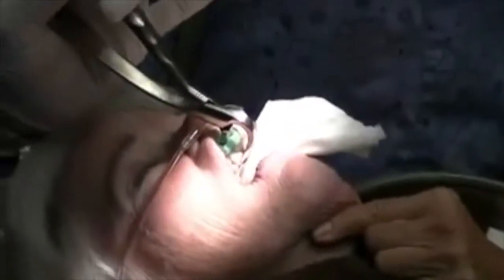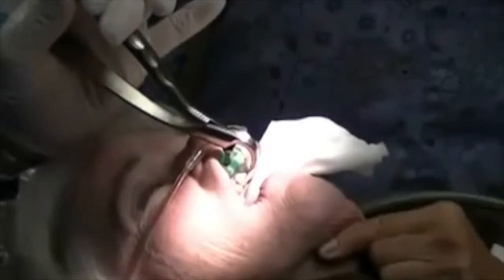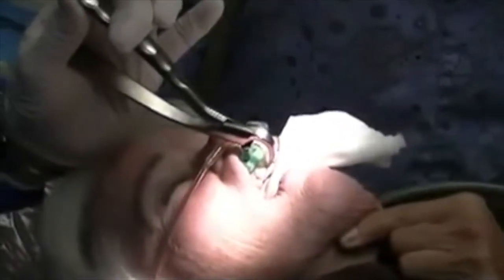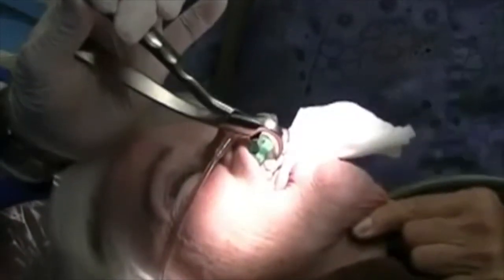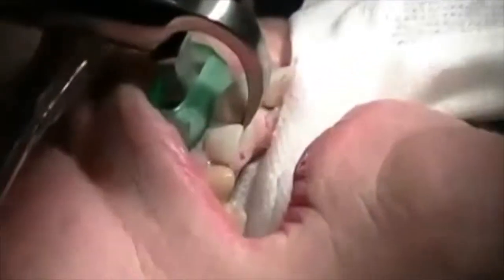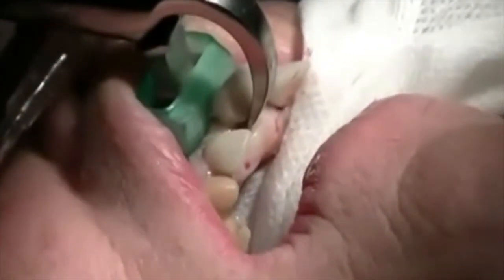There's no bicep forces here. I'm not using a lot of arm strength — I'm basically using three fingers. And the tooth is moving, moving, and it just popped.